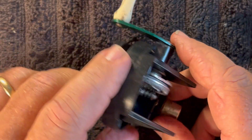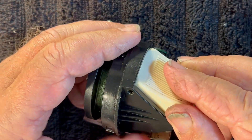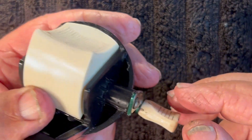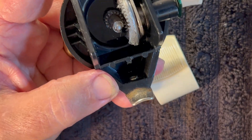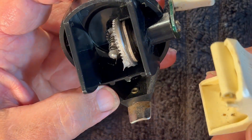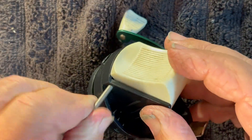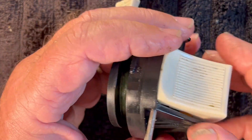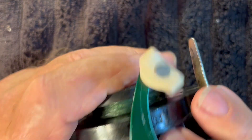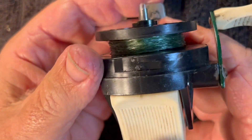Now we're going to put our button back on. Slide it in at the bottom first and then put the top in. Before we do that, let's put just a dab of grease right on the end of the axle shaft where it's going to ride against the button. Slide the button in like so. Put our pin in — we've got to line up the hole. Before you push it all the way in, put a little bit of grease on that shaft of that pin and push the pin in. Make sure it's lined up in the hole and push it the rest of the way in. Wipe off any excess grease and that button should now operate — and it does.